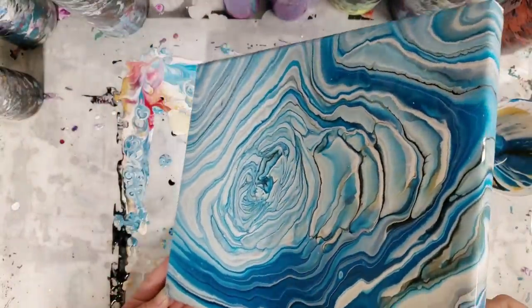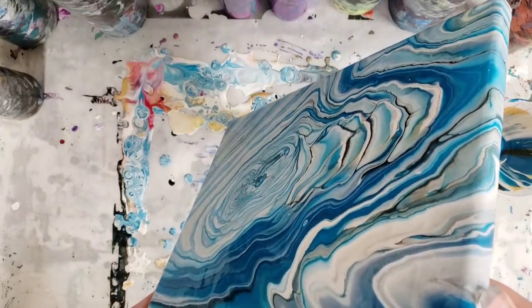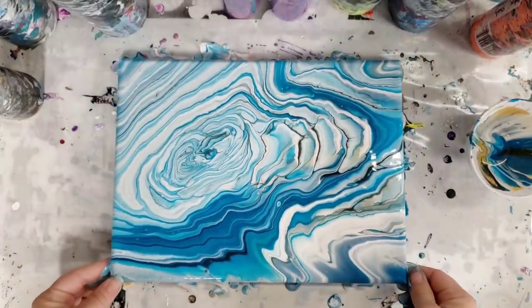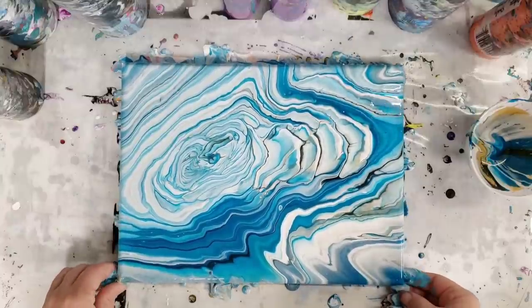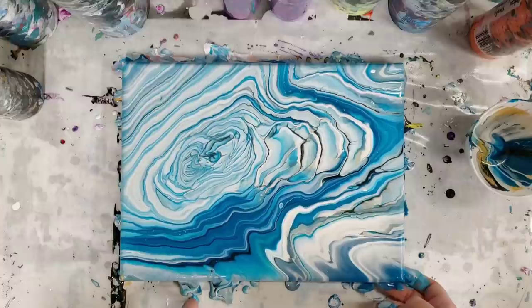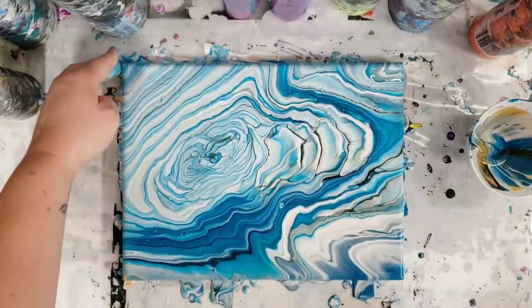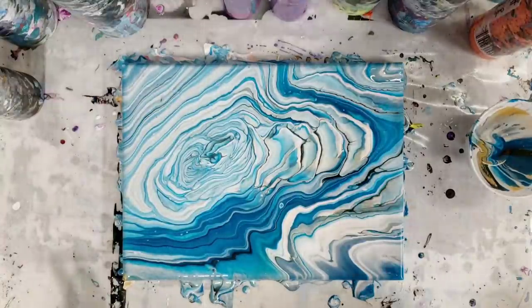Now, what I generally recommend — if you know you have a spot that you might want to have some negative space — is to just do your pour as normal and then just paint that area black later, or whatever color you want, black, white, whatever. That would be my recommendation for what would probably work the best.